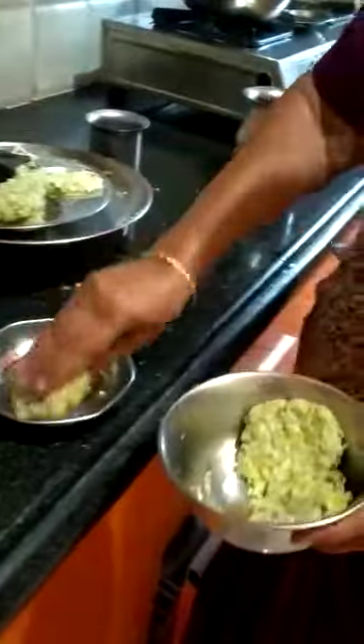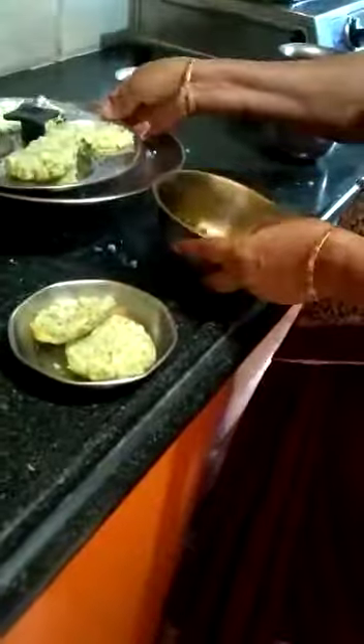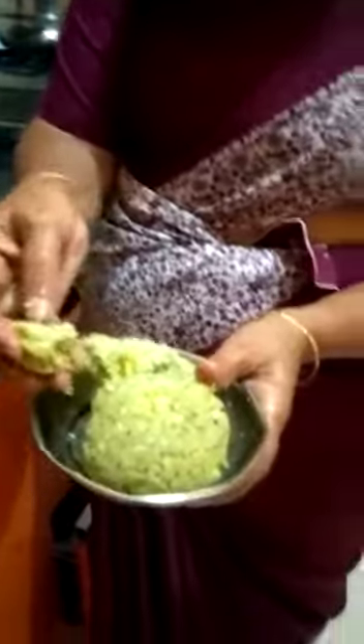We are going to put this with the shawar and put the shawar in the counter.